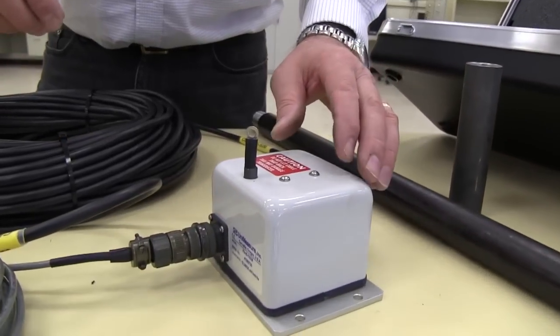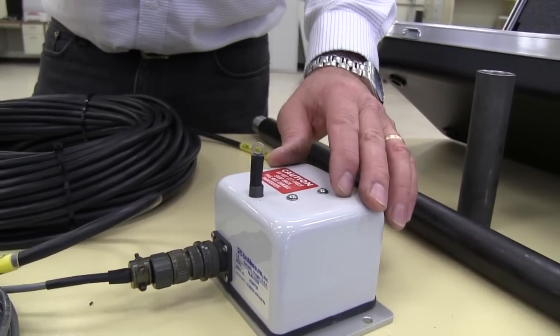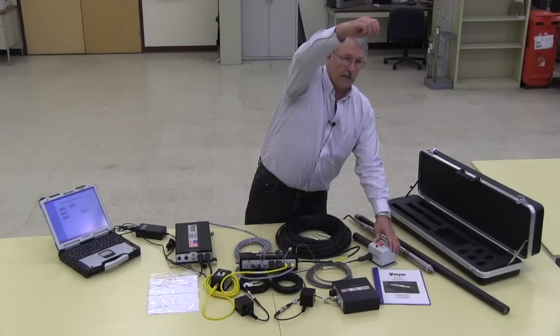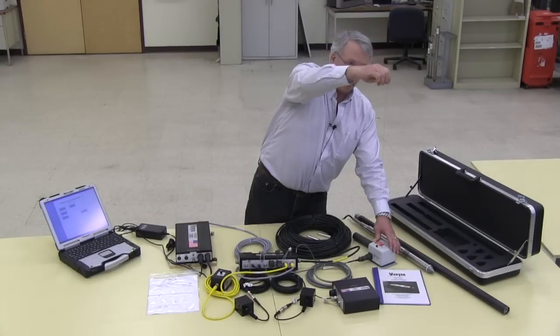This is the depth transducer, and that is attached to your rig, either your truck or your drill rig, so that you monitor the stroke of your system with this string pot that follows that movement.